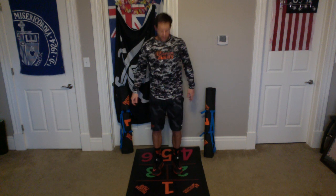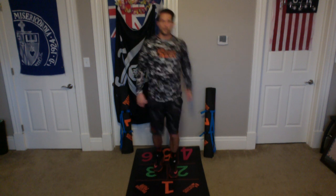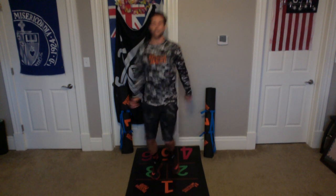We're going to do two more sets of those Mario hops. Crossbody, contralaterally. Here we go, ready? And begin. One, two, three, four, five, six, seven, eight, nine, ten. Awesome.